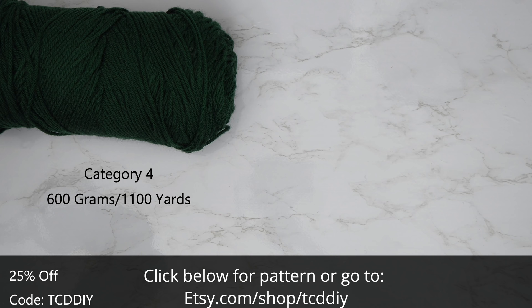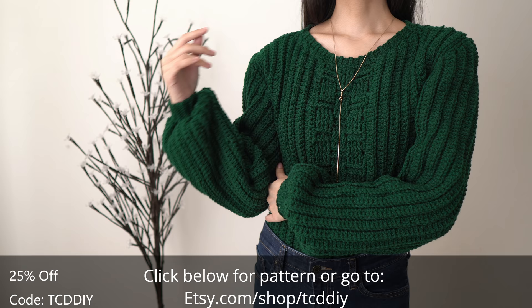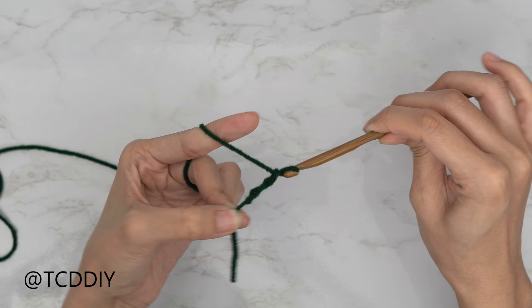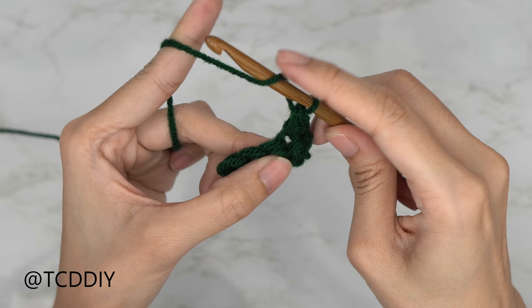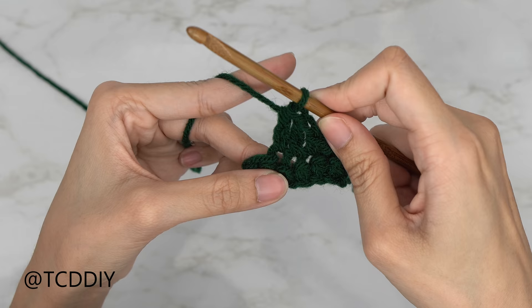For this project, use any category 4 yarn. Buy a total of 600 grams of yarn, that's 1,100 yards if you're stateside. Your tools: a 4mm and a 5.5mm hook, scissors, stitch markers, and a tape measure. There is a written pattern down below — use offer code TCDDIY for a discount off any $9.99 plus order. Watch the end of the video to learn how to enter this week's giveaway. We're using three stitches: chain, slip stitch, single crochet, and extended half double crochet (or modified double crochet). This tutorial is for size small, but you can adjust it for your size, which we explain in the video.